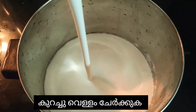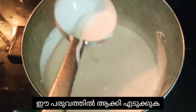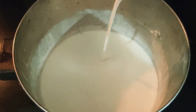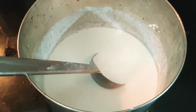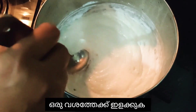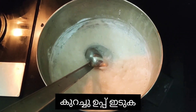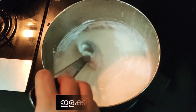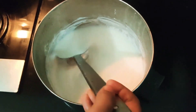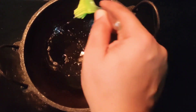Mix it again and then pour it into the vessel. You can add a little bit of water to make it loose to get the right consistency. Then close it and leave it overnight. In the morning you can see it has risen up really well. Stir it slowly in one direction — that's all that's required. Stir it well in one direction and you can see the bubbles in it.